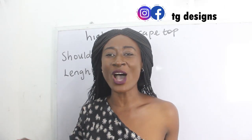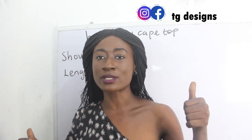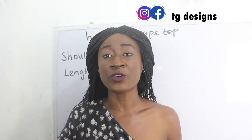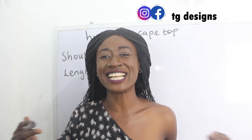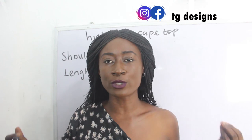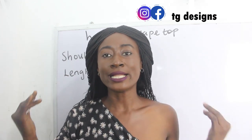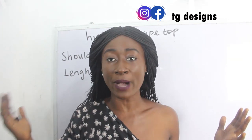Hi guys, welcome to my channel! Don't forget to give this video a thumbs up, like, share, and subscribe. In today's tutorial we are going to make a simple video on how to cut and sew an ilo cape blouse, or ilo cape top. An ilo cape top is basically a form of top where the back block is longer than the front block, and the number of inches difference between the front block and the back block totally depends on how long you want it to be.